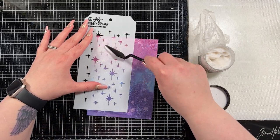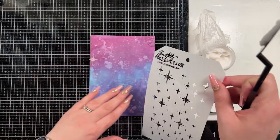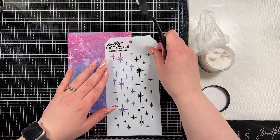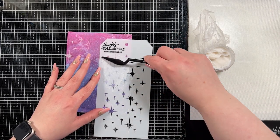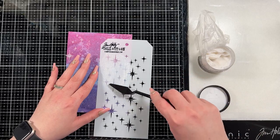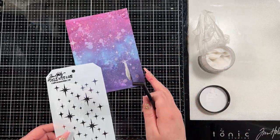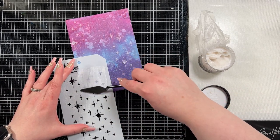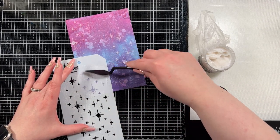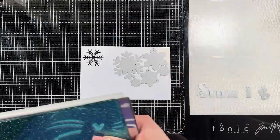Then I brought in a new stencil - it's not new in the Tim Holtz line but it's new to me. I believe it's the sparkling layer stencil. I have some snowfall grit paste and I'm just putting it in a couple of different areas across this panel. This is where I decided that this was not going to get cut up into anything different - this was going to stay as it is and we were going to change the direction we're going.